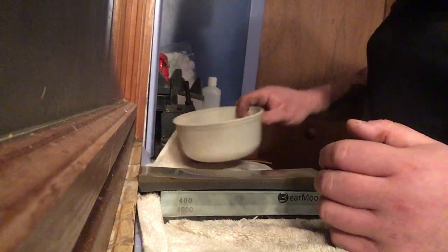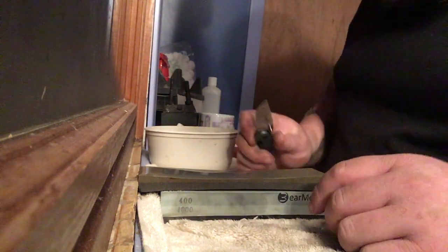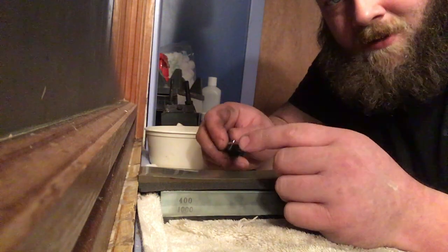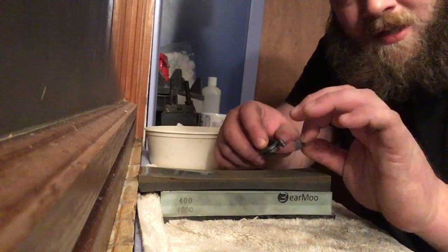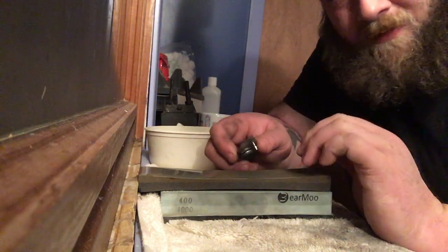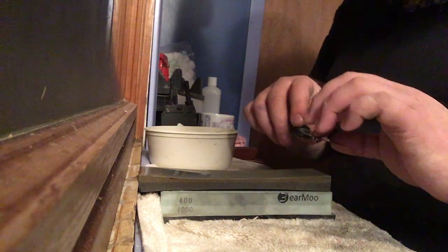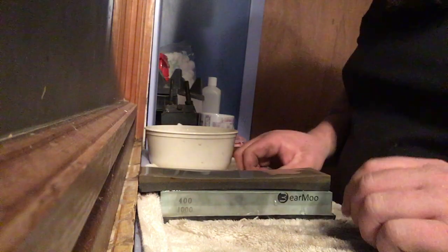Edge angle doesn't necessarily matter too, too much — the biggest thing is consistency. You want to try and hold it at the same angle on both sides. Once you get that muscle memory of being able to hold a set angle roughly, then you can start messing with lower angles if you want. When I first started I just stuck with factory bevels and continued from there. This one here we are going to bring in just a little bit — the bevel's still factory, but I like a little more slicing ability. And being D2, I feel pretty comfortable it will handle a slightly more extreme angle.